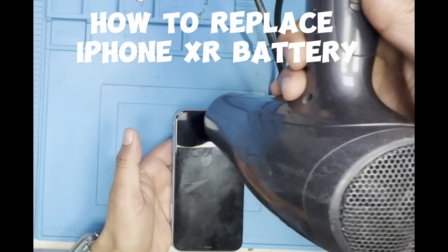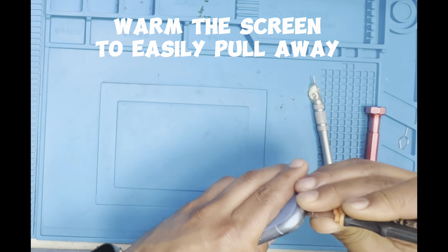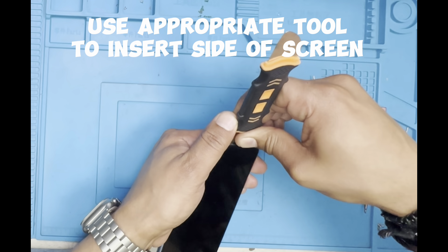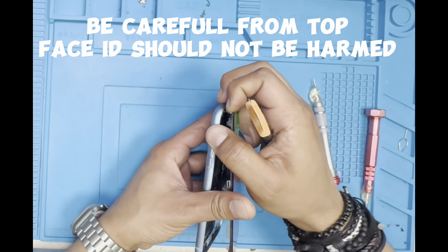How to replace iPhone XR battery. Warm the screen to easily pull away. Use an appropriate tool to insert into the side of the screen. Be careful from the top — face ID should not be harmed.